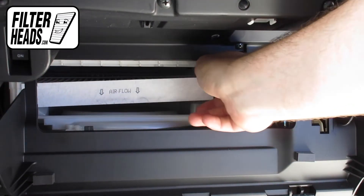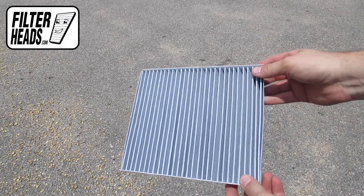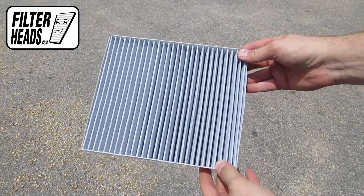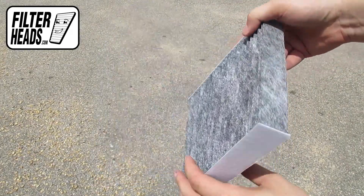Remove the old filter from the housing and clean out any debris inside. Install your new AQ1119C filter into the housing, with its airflow indicating arrow pointing down.